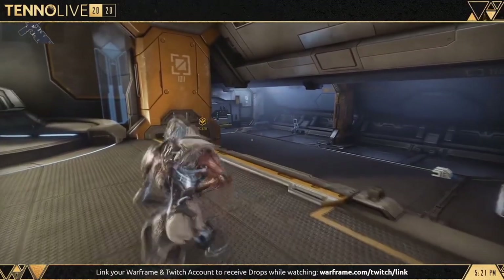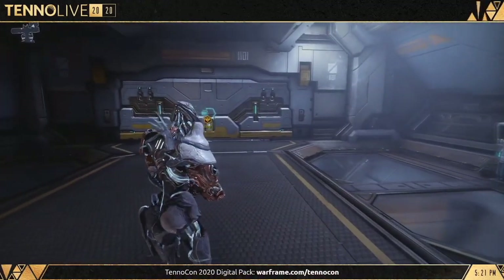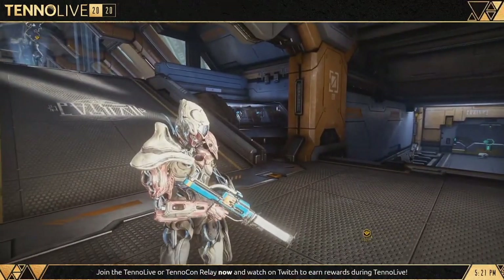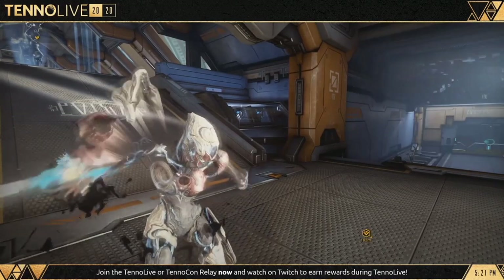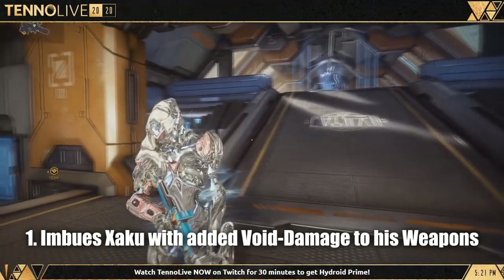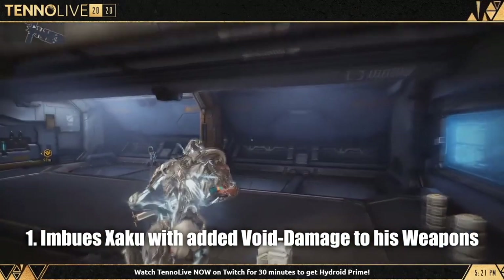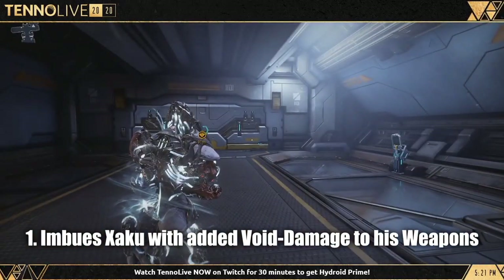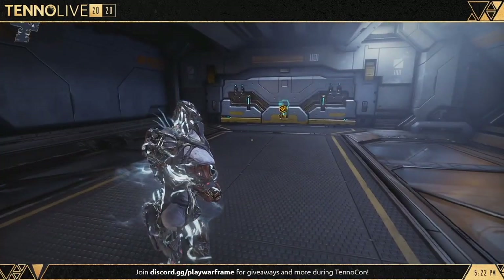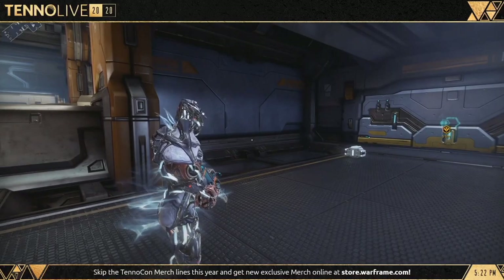On TennoLive, Rebecca and the gang showcased Zaku's abilities — the passive wasn't announced, but here's what we have. His first ability imbues Zaku's weapons in his loadout with void damage. Currently this will not work against Eidolons, but will most likely work against other enemies — casual Sentients like Battalysts, Conculysts, and anything within the Murex and Condrix.